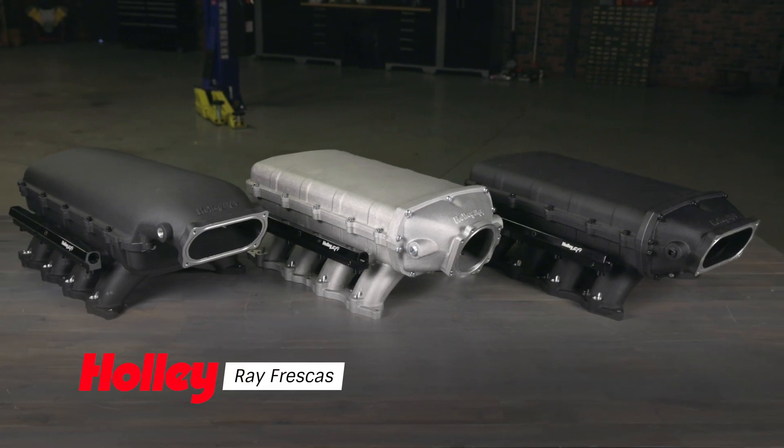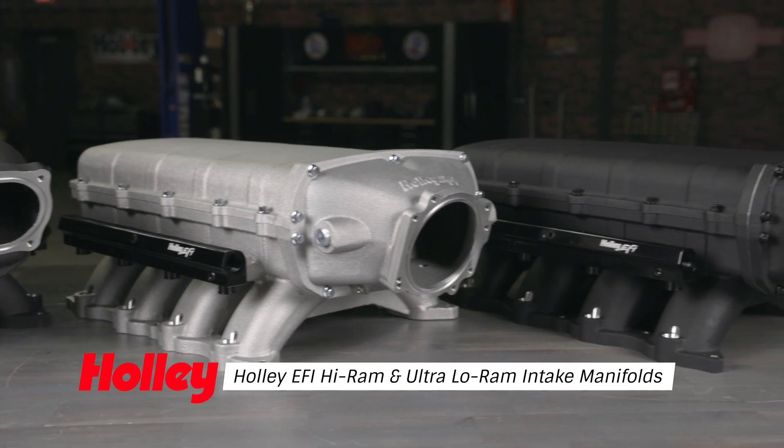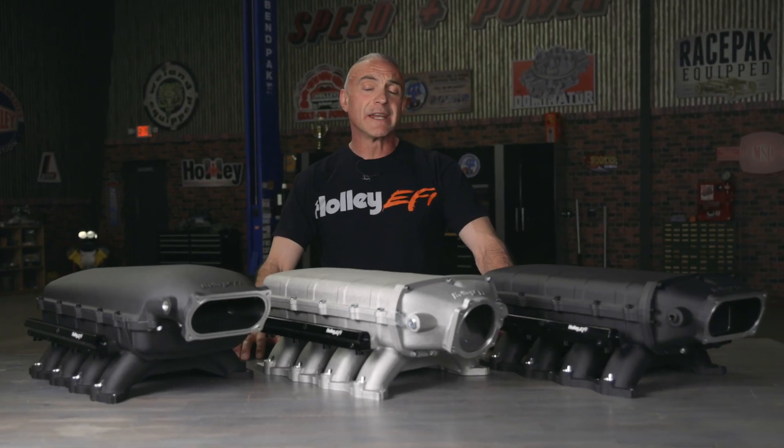Finally, a high-performance intake manifold that won't break the bank. The high-ram and ultra-low-ram are designed to fit stock 5-liter Coyote engines found on Ford vehicles from 2011 to 2023. They also fit other related engines like the Voodoo and Predator.